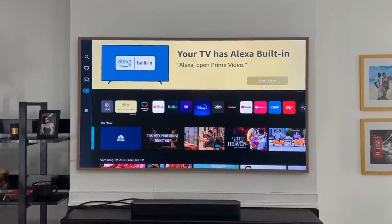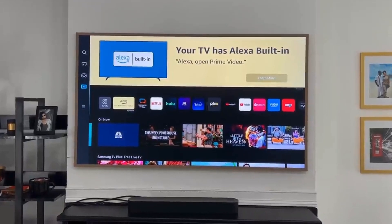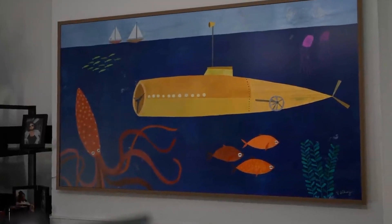The audio is decent, but honestly I think most people will pair a soundbar with this TV, because audio isn't the main focus. The main focus has always been artwork and displaying your artworks.